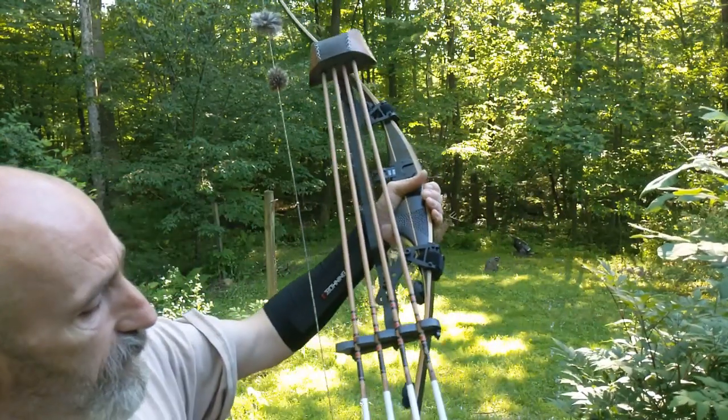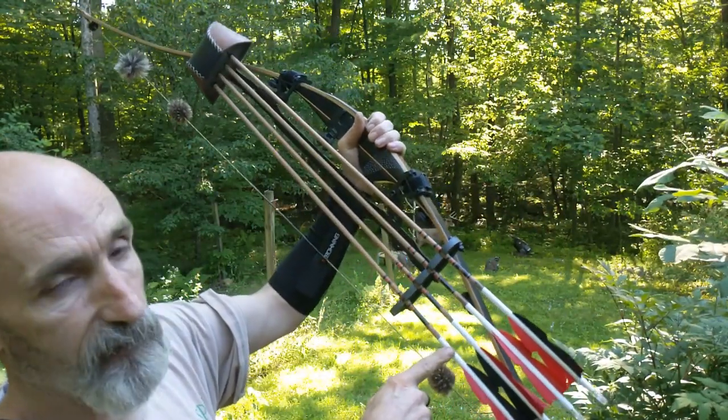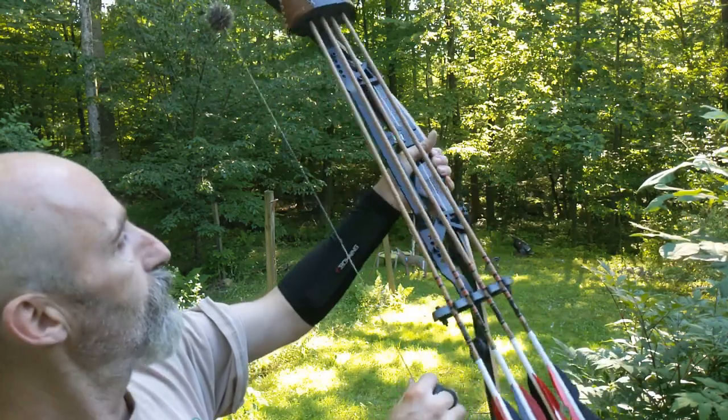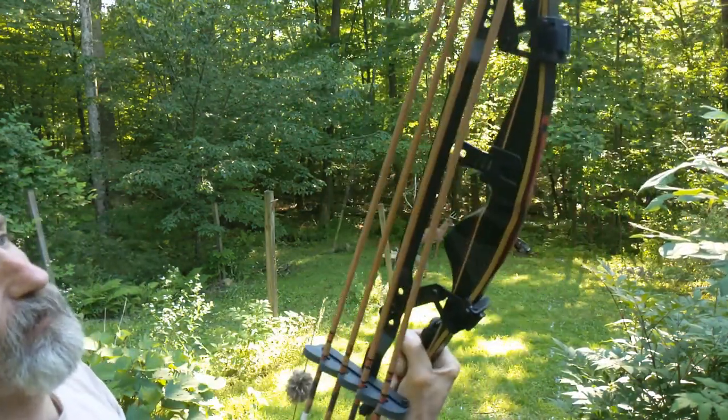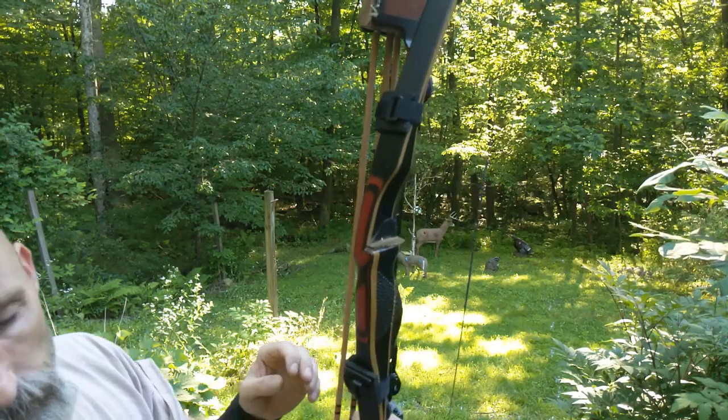Hopefully this hunting season, if the animals see black and red, they'll be dead. Even the bow is black and red — just think that's a great color. All right, have a great night.